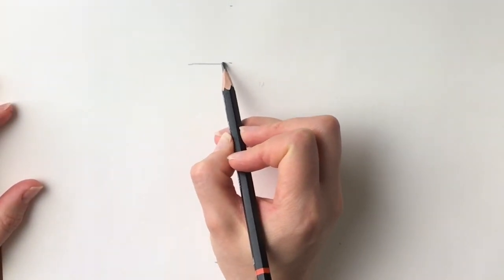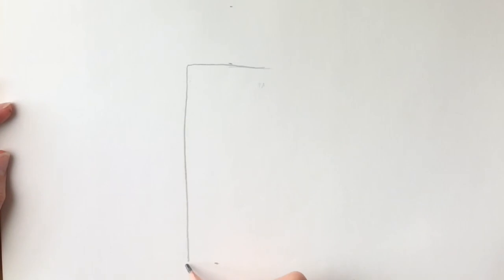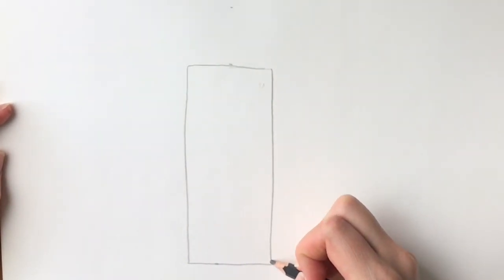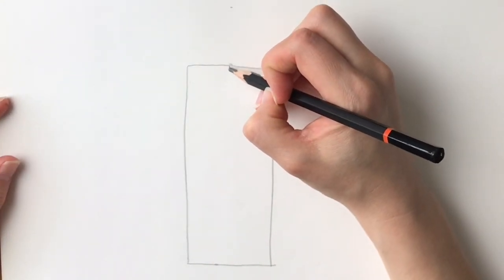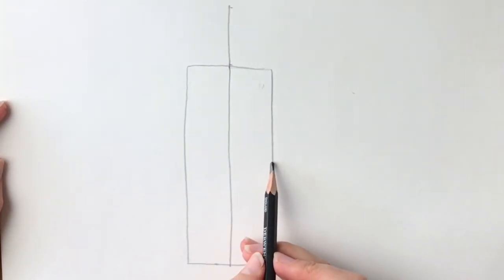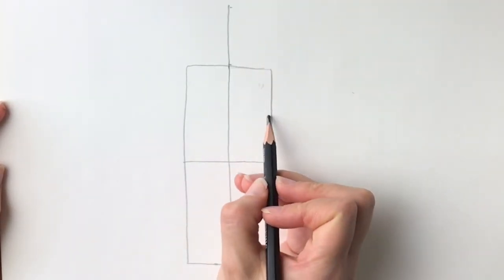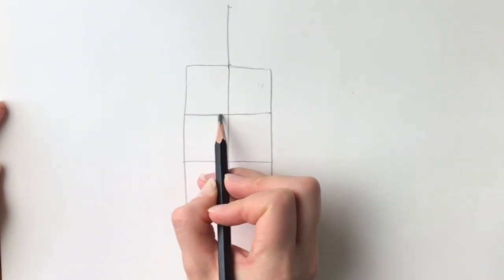To start off we're just going to draw a simple rectangle. You can either use a ruler — I'm just going to do it freehand. Right in the middle of the page, just draw a rectangle like this. Now we're going to split the rectangle in half, drawing a line coming all the way down and extending it upwards. We're going to cut this rectangle in half horizontally and then cut it into quarters. You can measure this out but I'm just doing it freehand — it doesn't have to be exact.